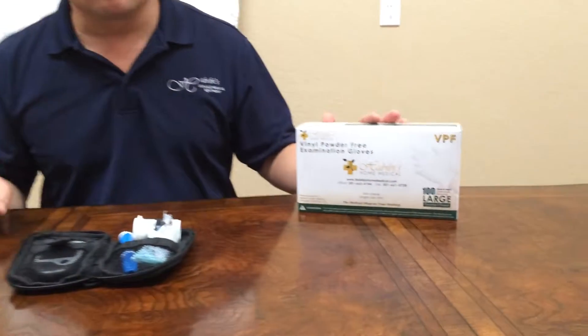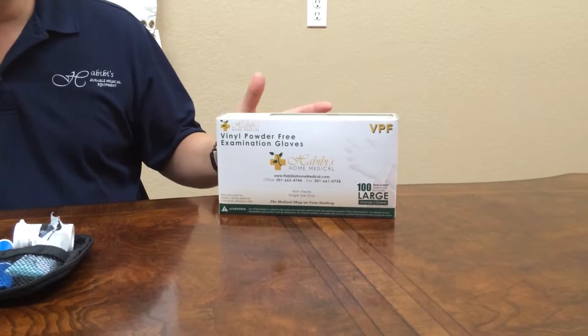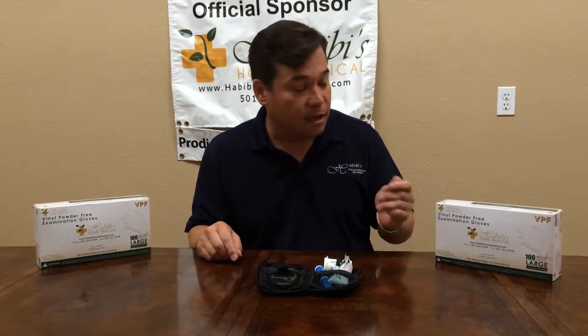Now before we get started, before you do any training, I would like you to glove up. We would prefer that you use a vinyl powder-free glove, as there are problems with latex allergies, and we will be inserting a needle underneath the skin, which could cause possible problems with allergies.